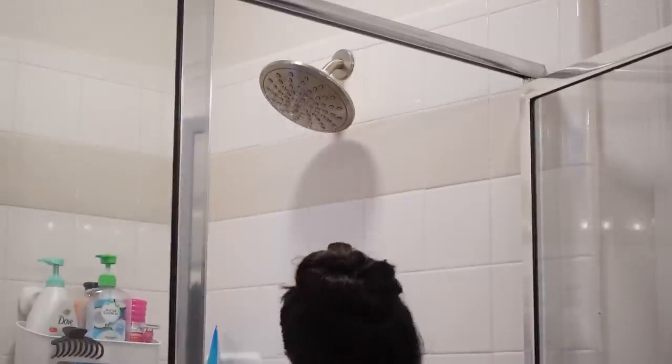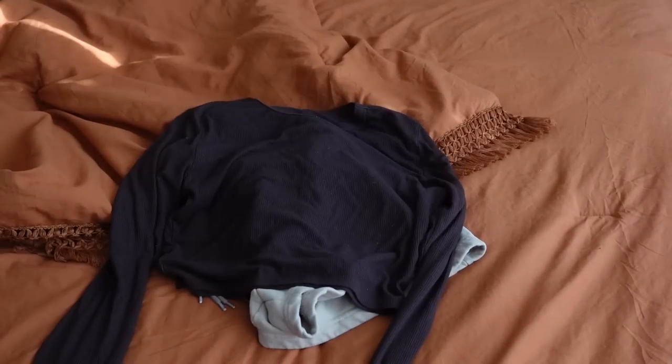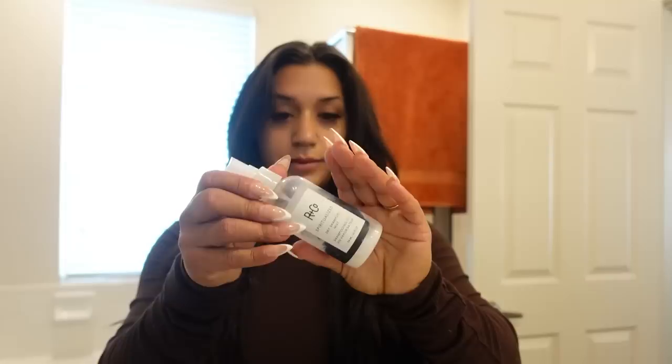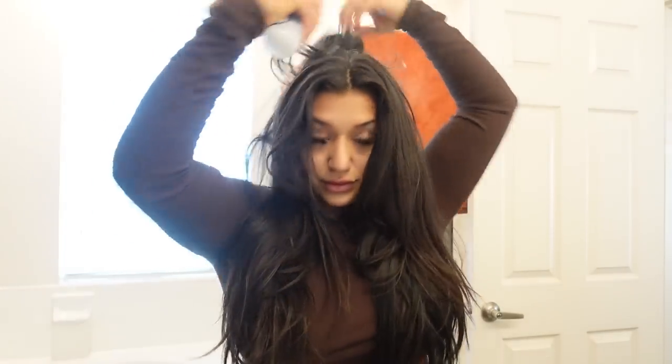So we're going to jump in the shower. We've got to get camera ready for the podcast because we're going to be filming.